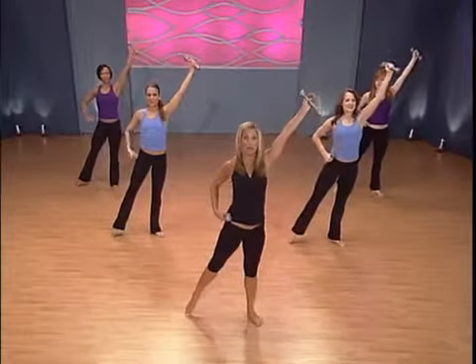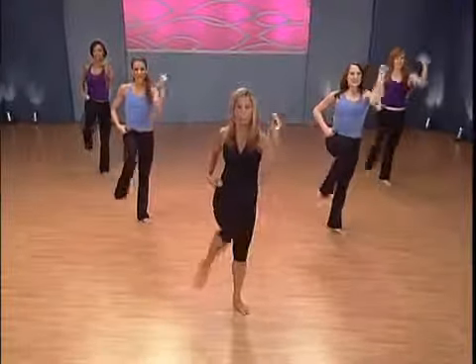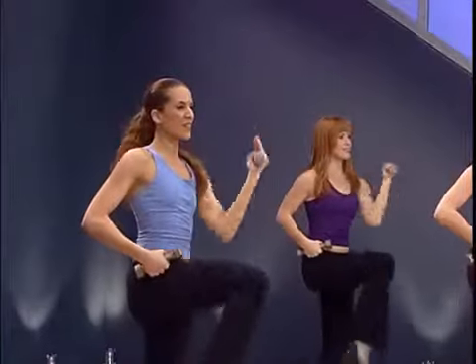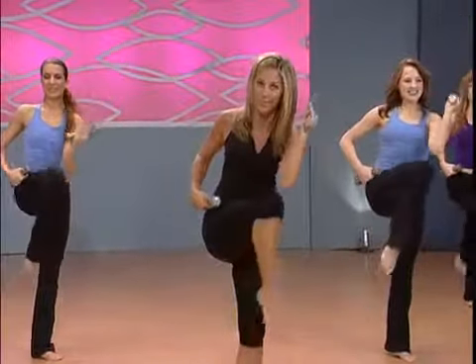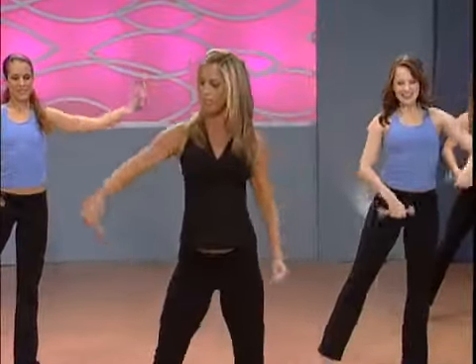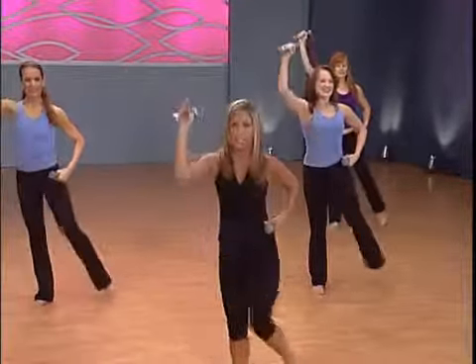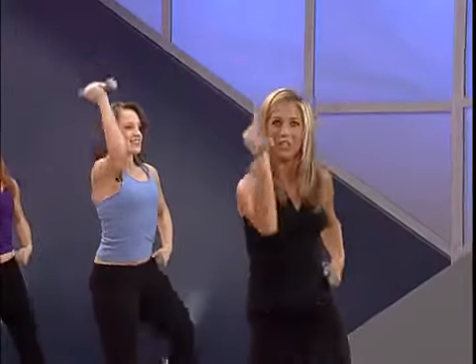Bring this elbow down — we're going to work the waistline. It's like a crisscross. Pull, scoop and hollow the abs. Pull the belly button in — navel to spine. Engage those abs. Last one. Let's work to the other side: lift the arm up, the other arm comes right here. Ready for the legs as well as those abs. Pull — it's all about curving under while pulling the belly button up and in. Zip up those abs. Last one.